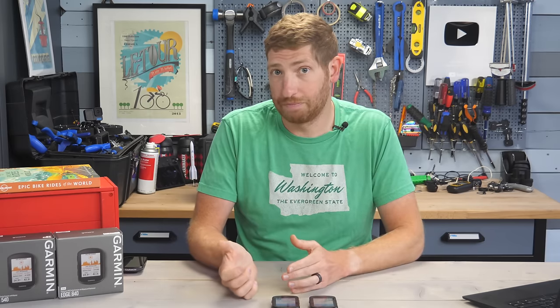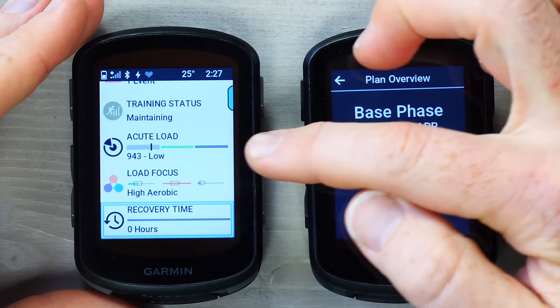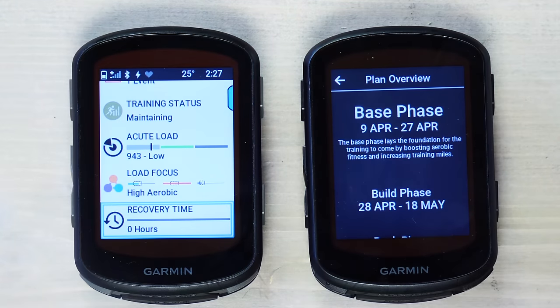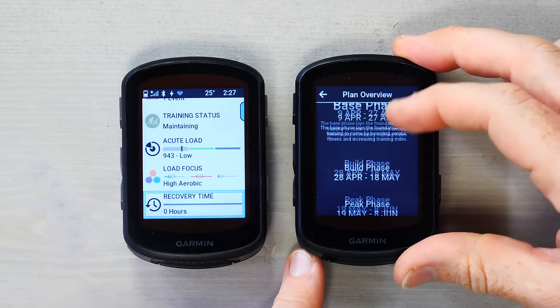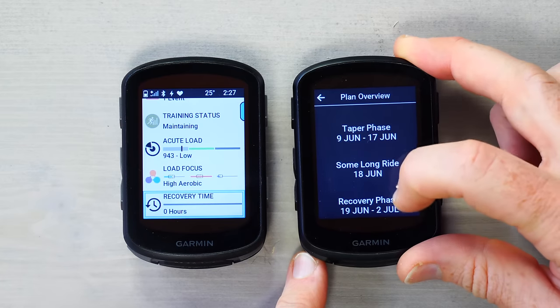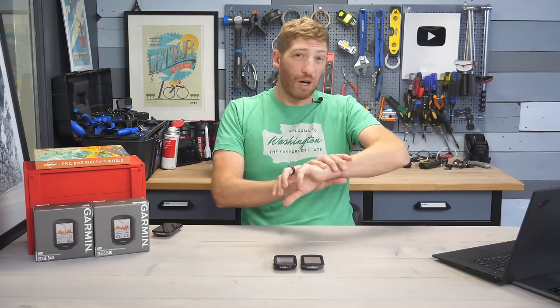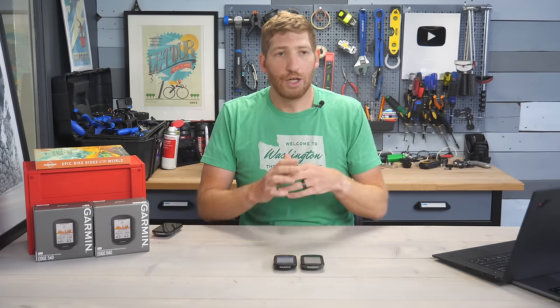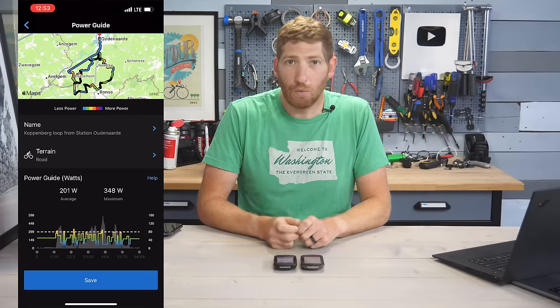You'll find a ton of new training-focused metrics. On the home screen there's Training Status 2.0, Acute Load, and a Cyclist Ability feature that judges your strengths and weaknesses as a cyclist. You can also put an event or race on your calendar and it'll build out an entire training plan — showing the base phase, build phase, peak phase, taper phase, the exact event date, recovery phase, and giving you exact workouts every single day. If you're wearing a Garmin wearable and didn't sleep enough, it'll automatically adjust your schedule.